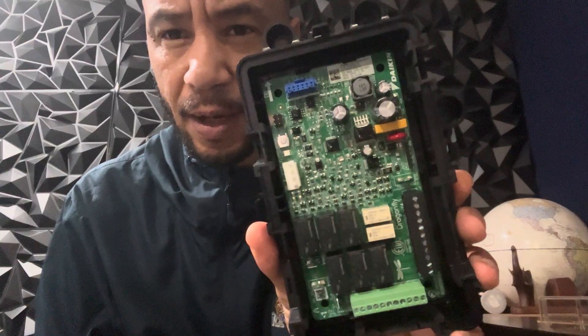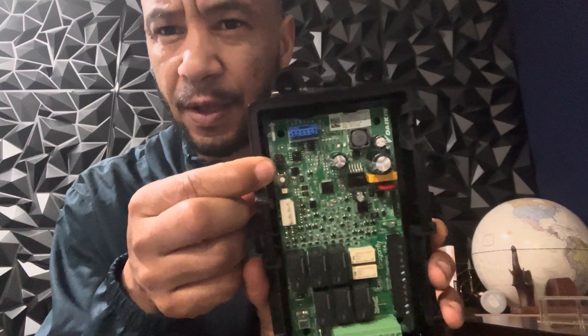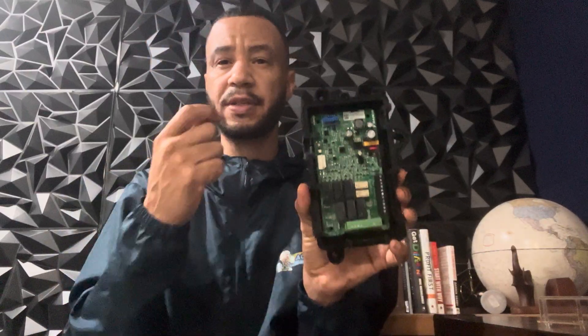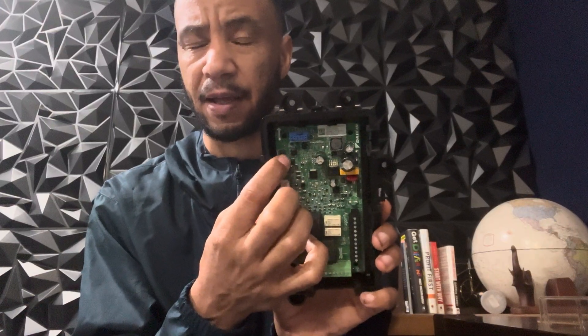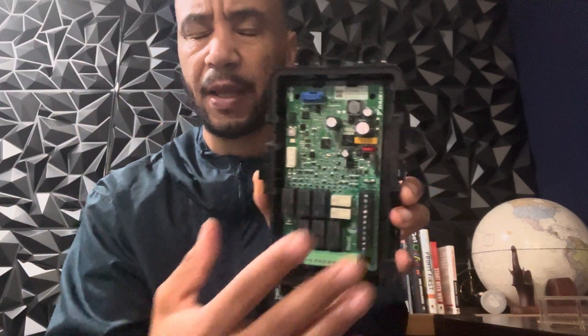One important thing: when you power the system on, make sure that the sensor is plugged in. If you power the system on and then plug the sensor in, it's going to sense that the sensor wasn't there and go straight into mitigation mode for at least five minutes. So plug it in and wire it first, then power your system on.